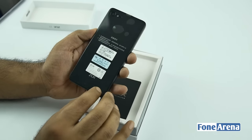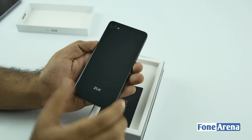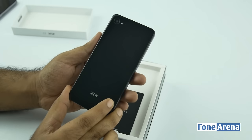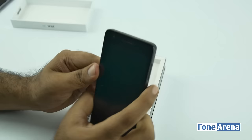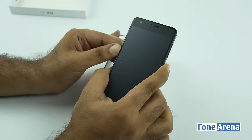We have a bunch of stickers, everything in Chinese. We have the ZUK branding — pretty glossy back, and I'm thinking it's a fingerprint magnet. Looks pretty fancy in black. Let's actually try to power it on. Looks like it's not powering on, maybe needs a quick charge.